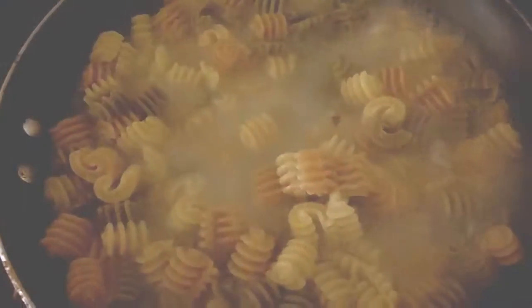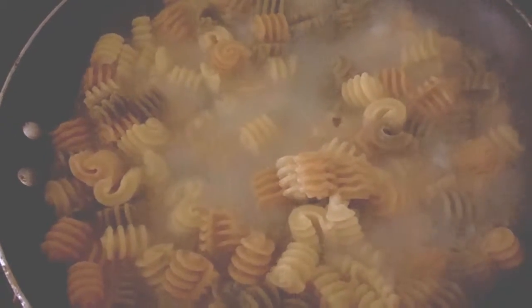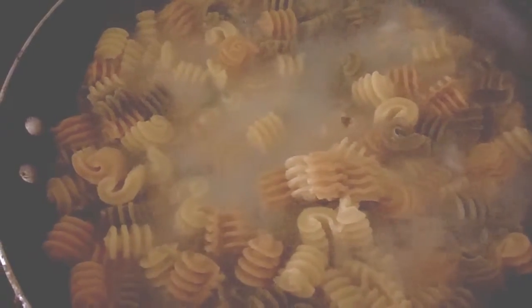I'm bringing our pasta to a boil and I'm going to add our vegetables. This is the type of cheese that I'm using — I'm going to grate some over the top. It's all one pot method.